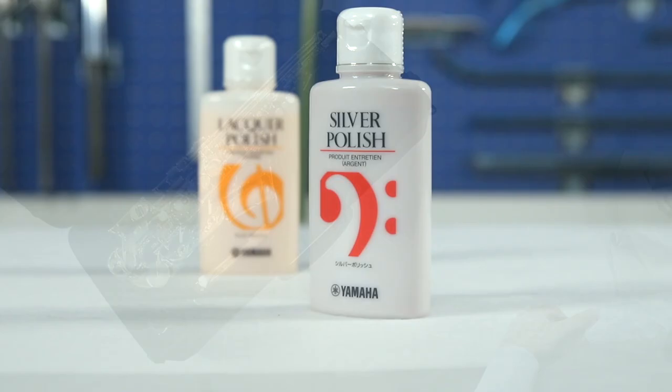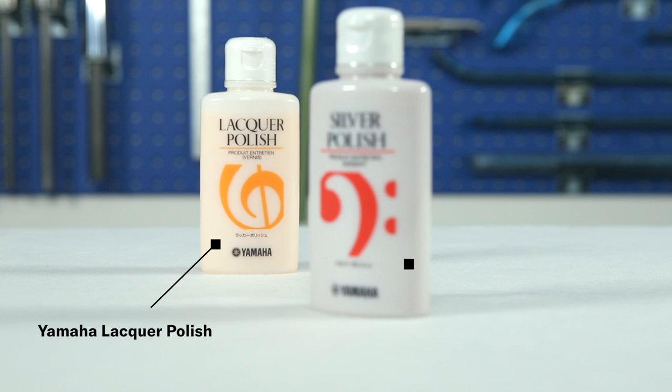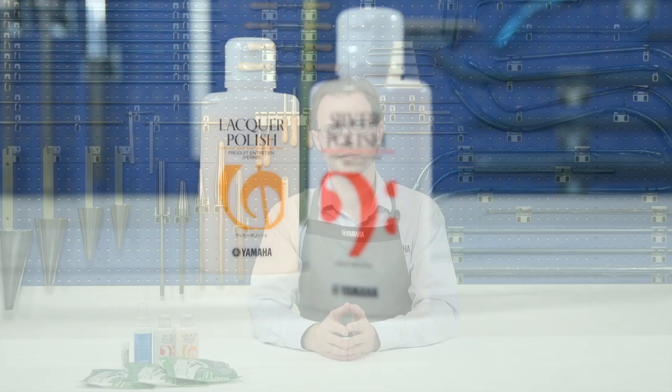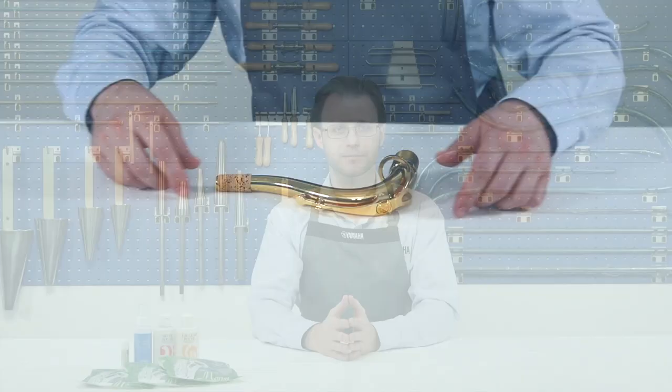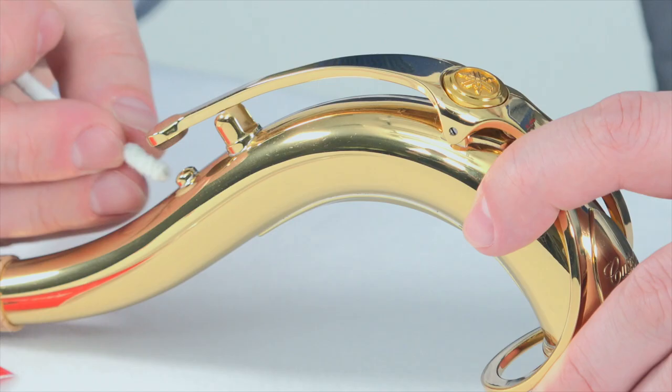If necessary, you can use silver or lacquer polishes on the respective finishes. Use them carefully and don't apply them on the pads or tone holes. Discoloration in its early stage can be removed easily — you can prevent it by proper and regular care of the instrument's surface. Another important point is to regularly clean the octave vent tube, which is small and easily clogged, resulting in bad intonation of the instrument.